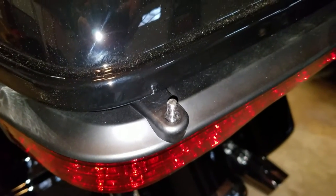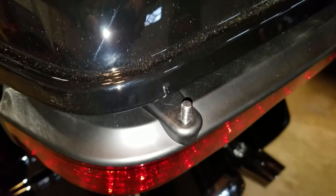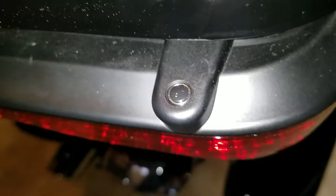This is our 2017 Harley-Davidson Ultra Limited. We had the hidden antenna installed and we would like to get rid of this ugly stud sticking up where the antenna was attached. We'd like it to look nice and clean like its brother on the right.